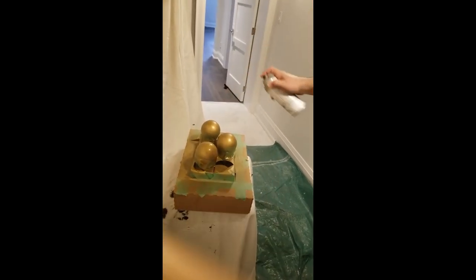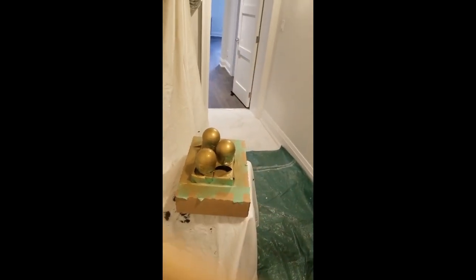I think it's enough because it's going to be much darker than this color there. Perfection.